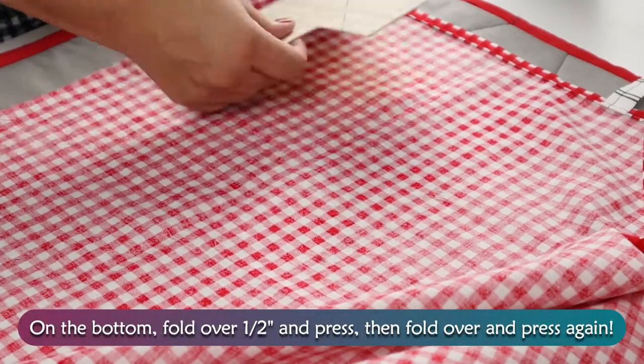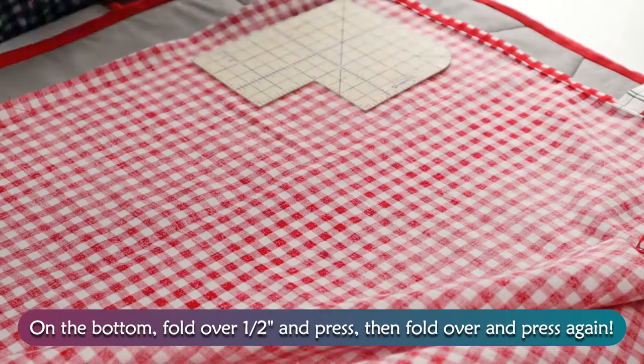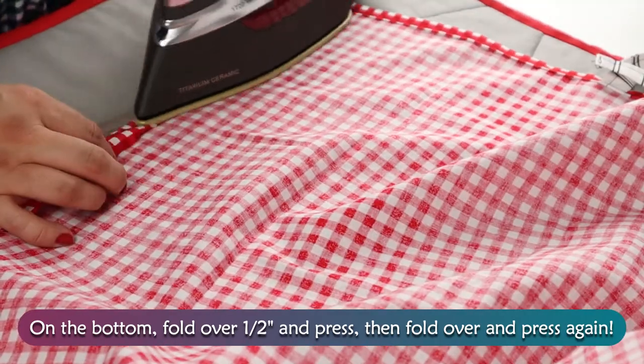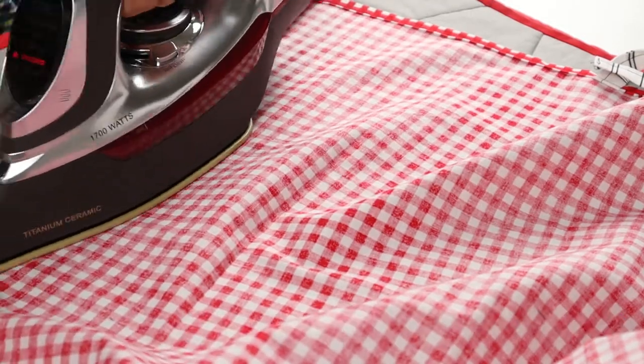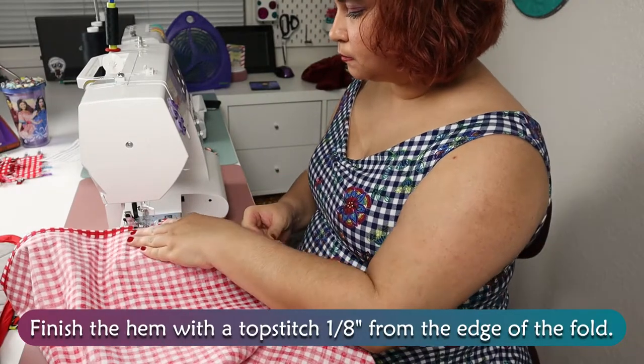On the bottom, fold over 1⅛ inch and press, then fold over again and press again. Finish the hem with a topstitch 1⅛ inch from the edge of the fold.